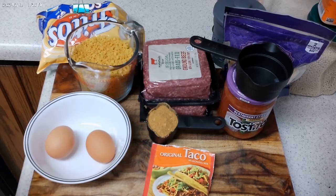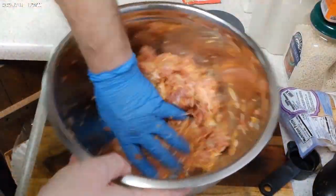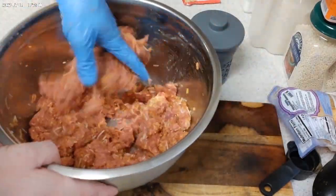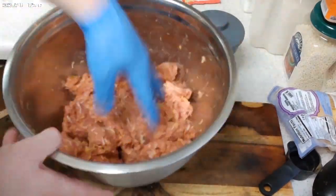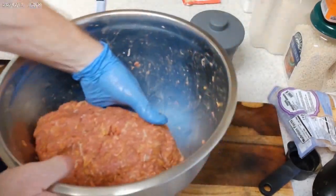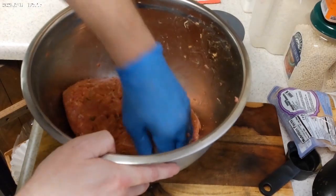I'm going to beat up the eggs, throw everything in a mixing dish and mix it all up. When it gets nice and well mixed, I'll start forming it into a loaf shape and just throw it in the crock pot.